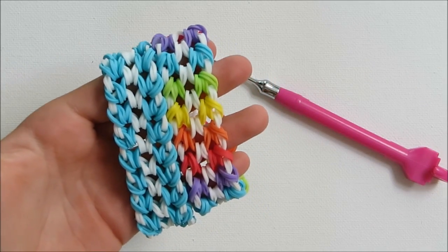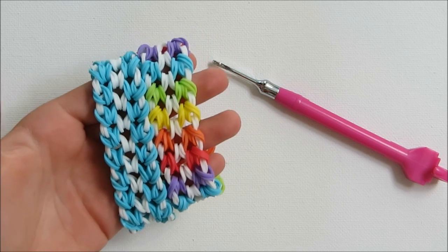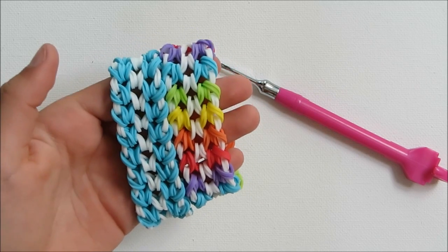Thanks for watching and I hope you enjoyed this video, and that you're going to make this awesome bracelet. Bye! See you next time!